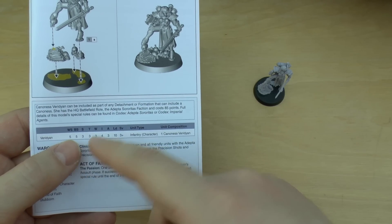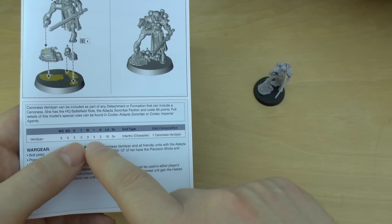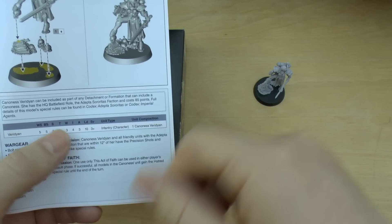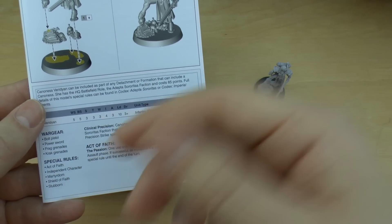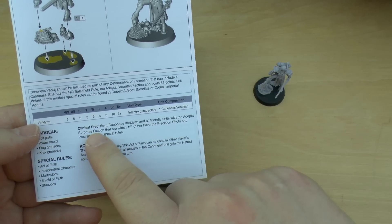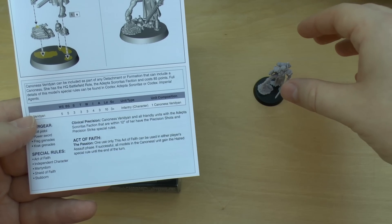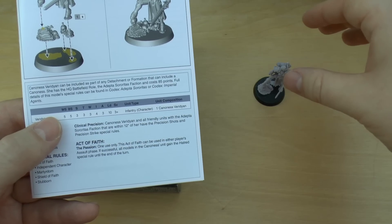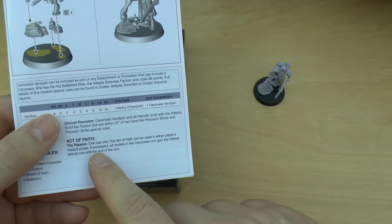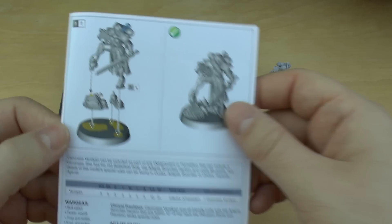Her stat line: Ballistic Skill 5, which is fantastic. Her Toughness is only 3 but she does have 3 wounds. Initiative's not too bad at 4. She's got 3 attacks, which is decent. Leadership is excellent at 10. Her save is 3+. She does have Shield of Faith, which in the Imperial Agents book I think is a 6+ invulnerable save. She's got a special rule called Clinical Precision — herself and all friendly units within 12 inches have Precision Shots and Precision Strike. And the Act of Faith called The Passion is one use only — it can be used in the player's assault phase, and if successful they all gain the Hatred special rule until the end of the turn, which is quite decent.